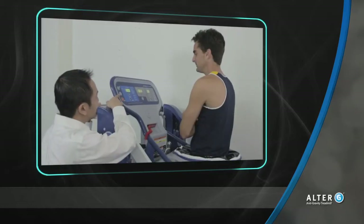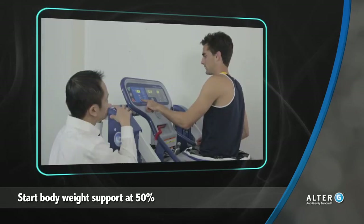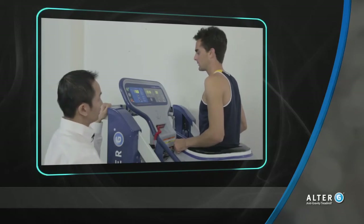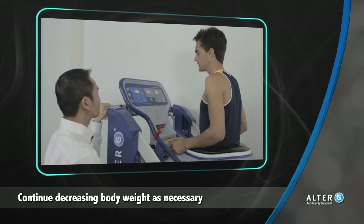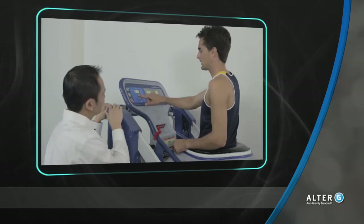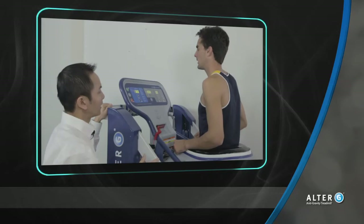Once the patient has completed the calibration process, lower the body weight to 50%. Have the patient try a few squats, a few single limb stances, and a few balance activities in the Alter-G to see where their pain level is. If they still have symptoms, continue decreasing body weight in 10% increments. If pain is eliminated, you can try and increase body weight in 10% increments. You can use smaller increments to try and pinpoint the exact level for each patient.